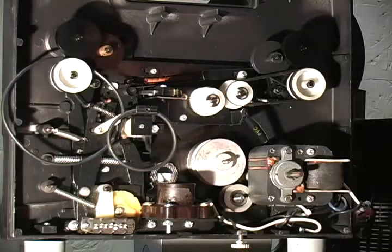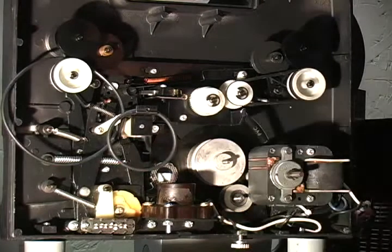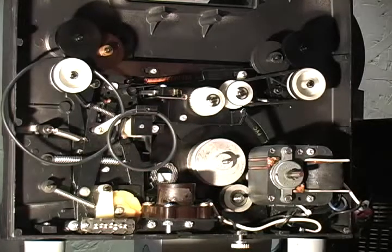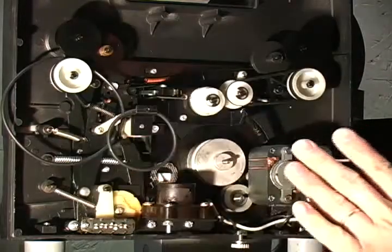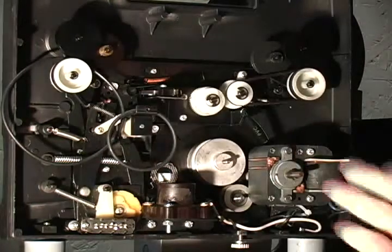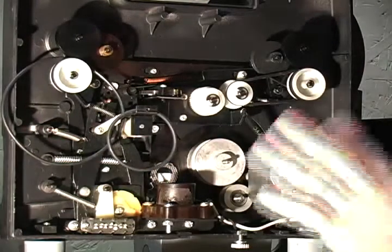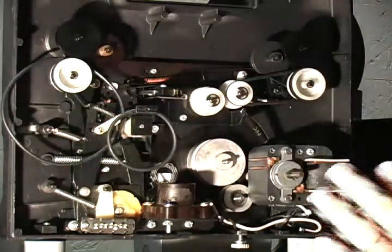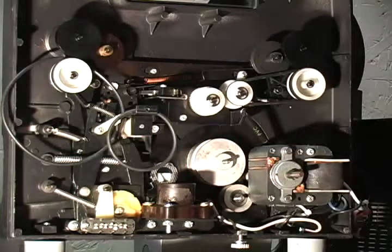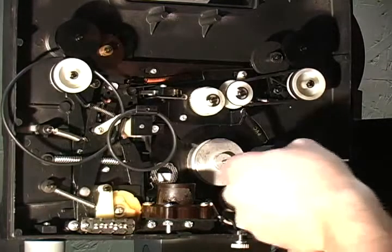The next thing I would definitely do is take and clean this surface and this surface. If you have a projector you just bought and it's looking really dirty back here, I'd clean this whole thing. I'd clean everything and I would oil all of these pulleys. I know this isn't related to your belt, but while I'm in here I just wanted to show everybody — when you do that, you want to make sure all this stuff is clean. Take one of those compressed air cans and just blow it all out of here.